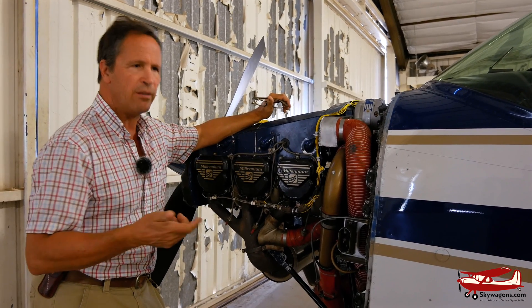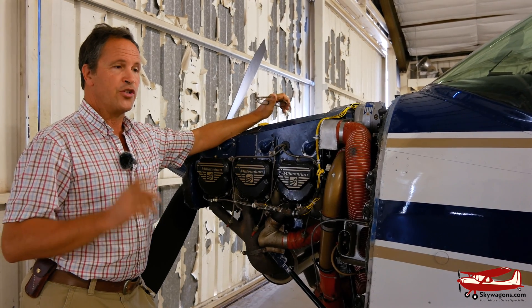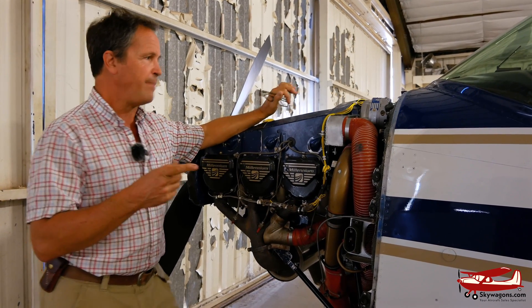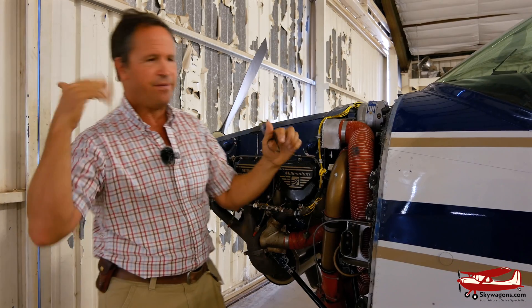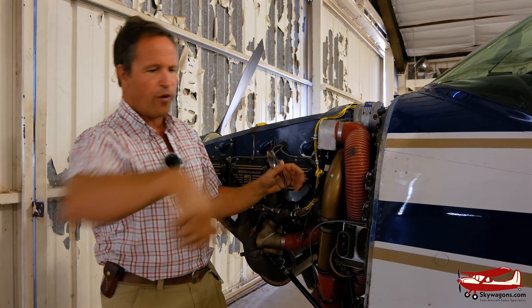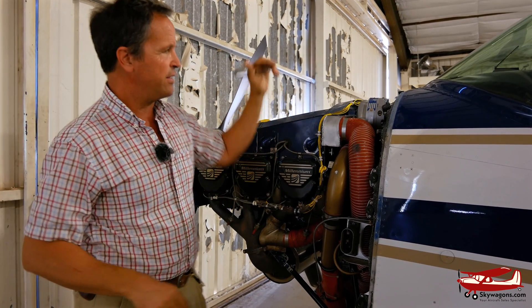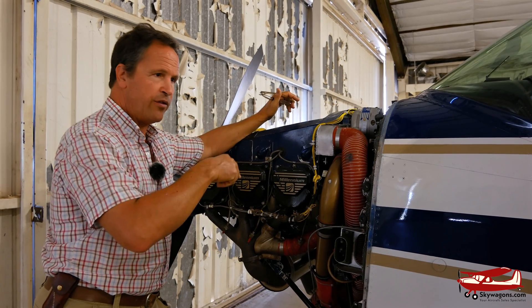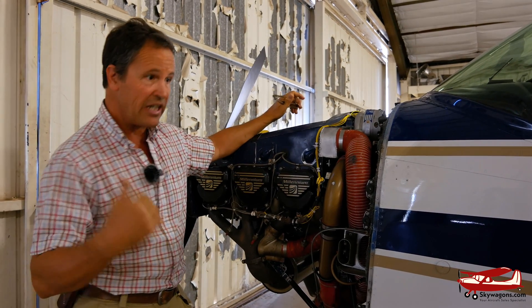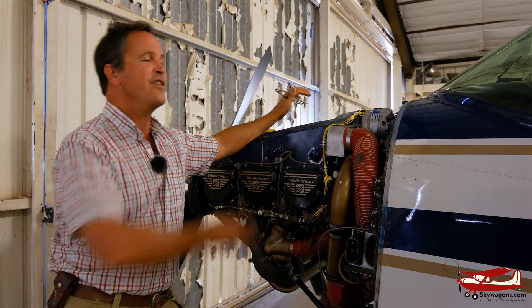You have to let turbos idle on the ground so the oil doesn't boil in the bearing — there's a lot of turbo maintenance involved. A supercharger is the same concept: a spinning impeller, but driven by a belt off the back of the engine. Like those old 50s and 60s cars with a scoop sticking out of the hood and a giant belt — like in Mad Max — that's a supercharger. The engine drives a belt which turns the supercharger. There's a catch though: if the engine has no power, how can it turn the supercharger?